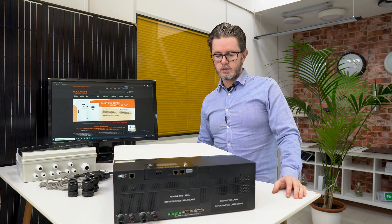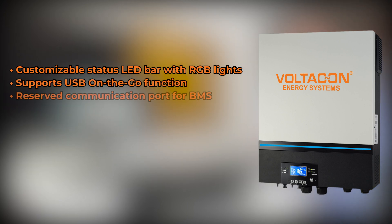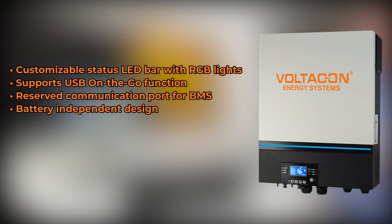Let's look at some of the special features for this inverter. It has a customizable status LED bar with RGB lights, supports USB on-the-go function, and has a reserved communication port for BMS. It's a battery-independent design — it's important to mention that because it's a high voltage inverter. The PV input ranges from 90 up to 500 volts, so if you have a high voltage from the PV panels, you can convert this to a single-phase output without using batteries. You don't need a buffer of energy to convert to 230 volts.